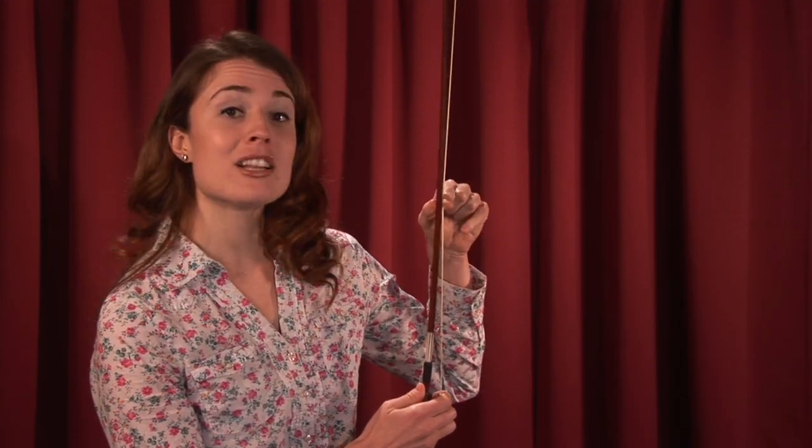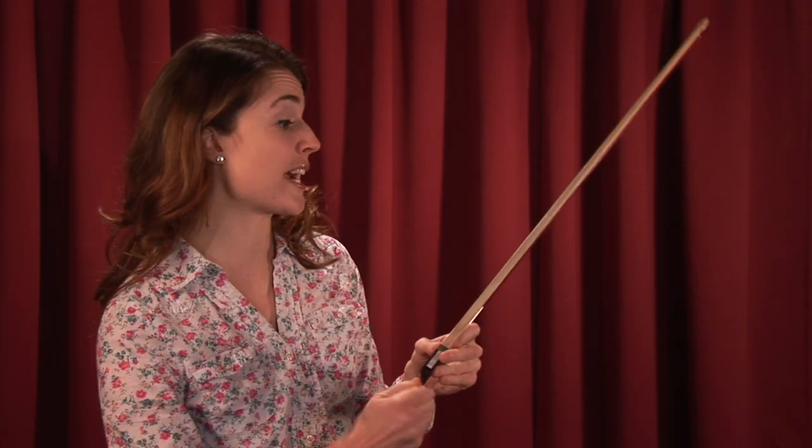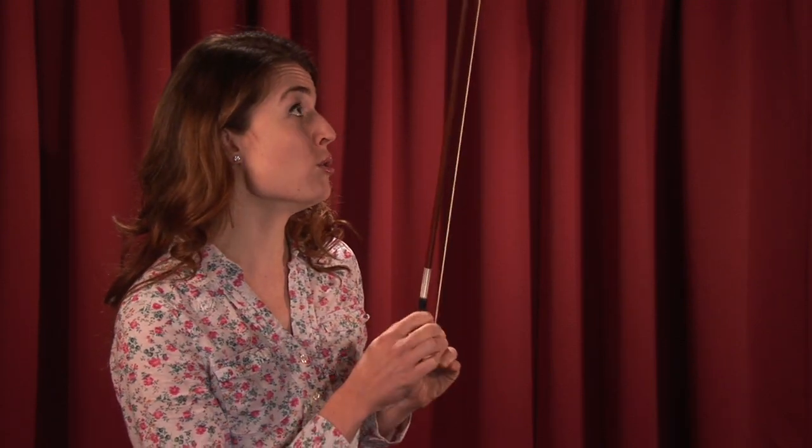Well, for a viola bow, you want it about this tight. You want it where there's a little bit of movement here. You do not want it too tight. Let me demonstrate what that looks like. Do you see the constriction there?